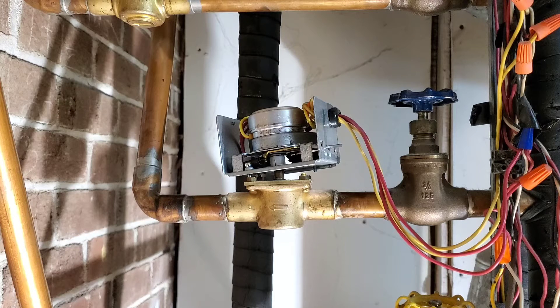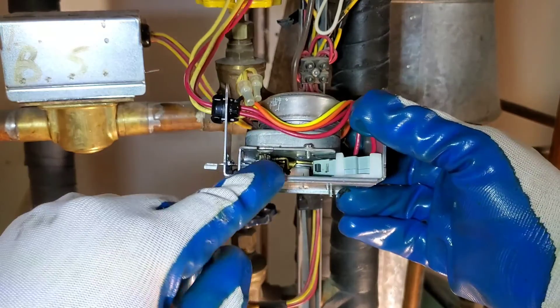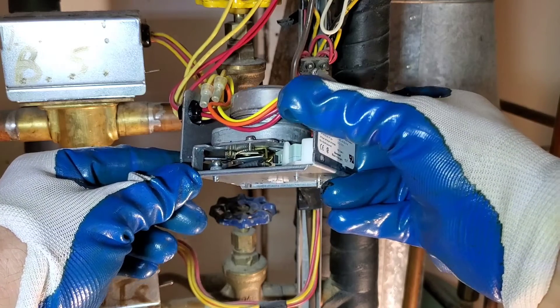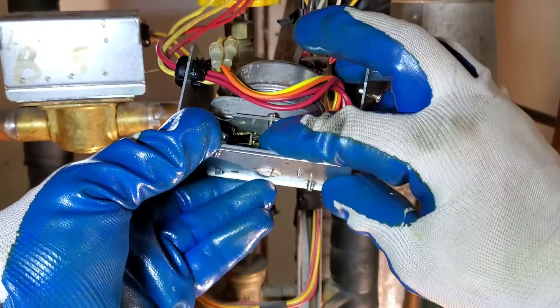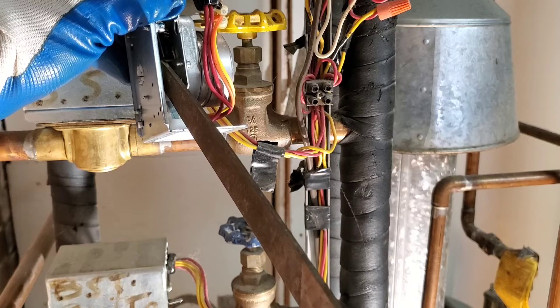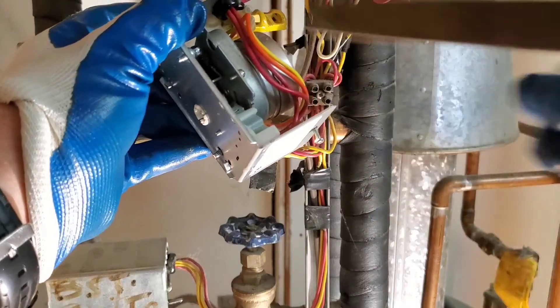That is another problem in itself — it's not actuating the zone valve. So this is our lever, and it'll move this piece here, and this is the end switch. When we close this, the gap is not closing the end switch. So I'm going to try to manually open it by pushing down the end switch. I'm using a file to hold down the end switch to make it more comfortable. I would say hold this down for 90 seconds to 2 minutes to do a solid, proper test.